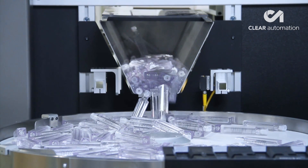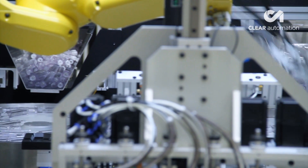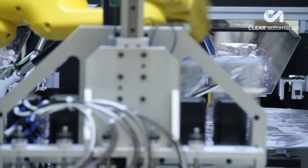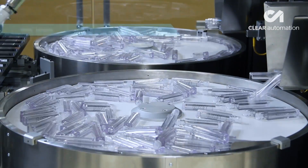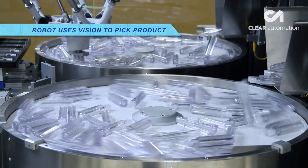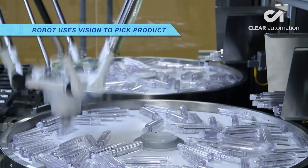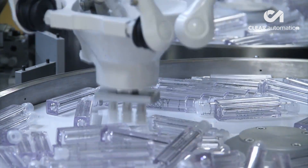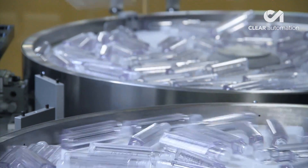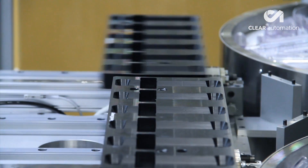Next, a four-axis Delta robot — FANUC's M2IA-3SL Delta-style robot — uses FANUC IR vision to locate the individual bottles, then rapidly picks and places them into containers. In addition to being an extremely fast and precise solution for this task due to its parallel length design, the FANUC M2IA robot in this system is safe for working in food environments.